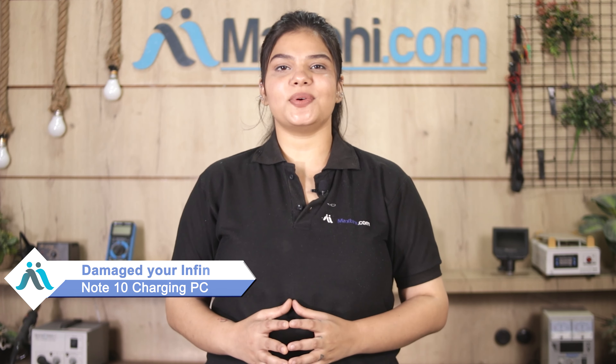Hi friends, this is Lucky from Maxp.com. Why is your Infinix Note 10's charging PCB damaged? Don't worry — you can buy a high-quality replacement charging PCB for your Infinix Note 10 at a very affordable price from Maxp.com and fix your phone yourself at home, or get it repaired by any professional very easily.